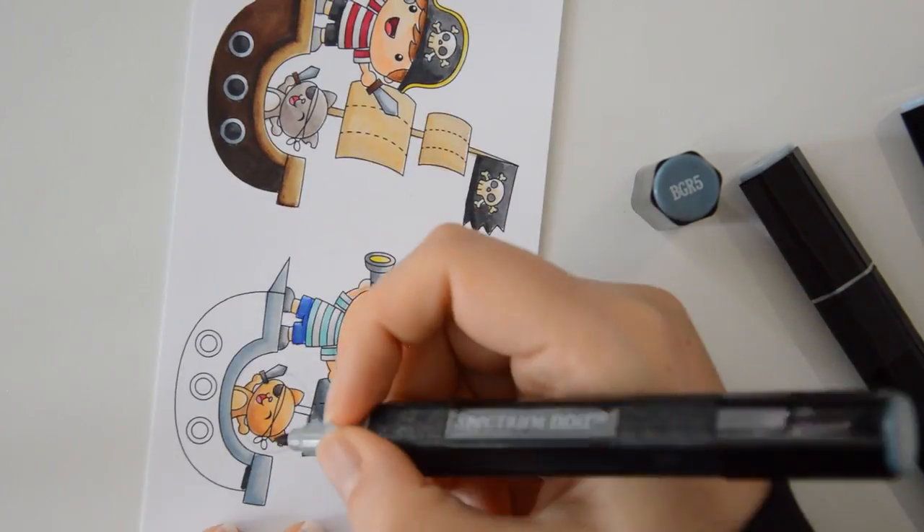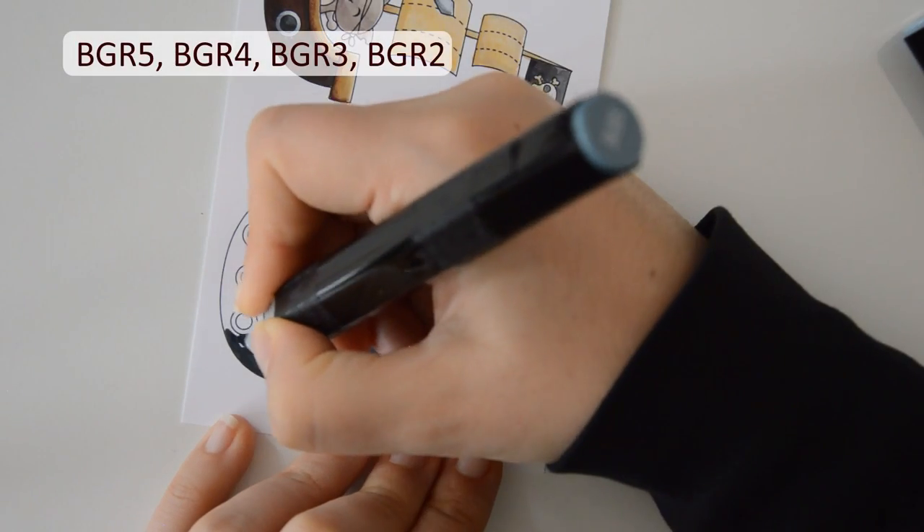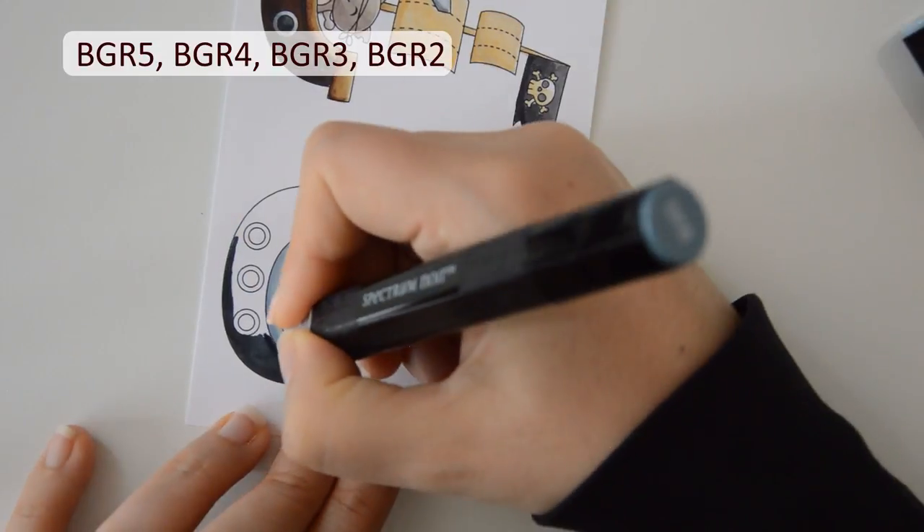To give a little bit of extra interest to the image, I am coloring the main body of the ship in darker shades of these blue-gray markers.